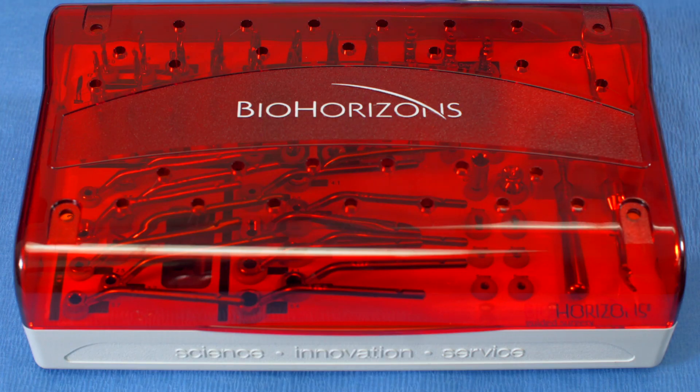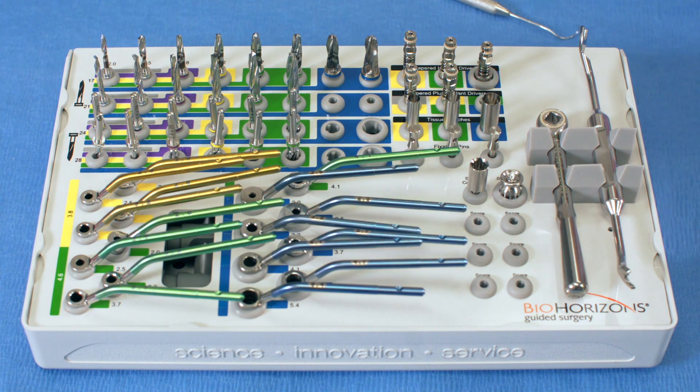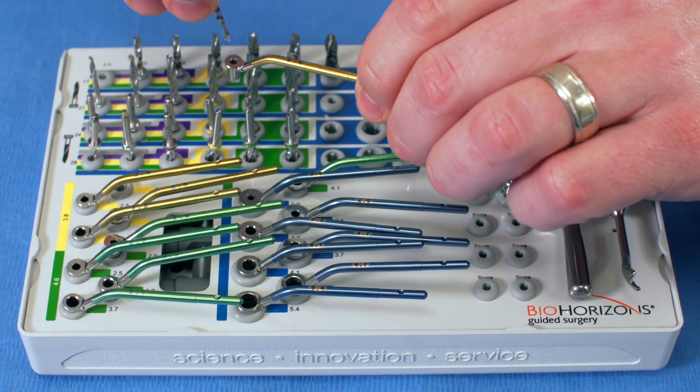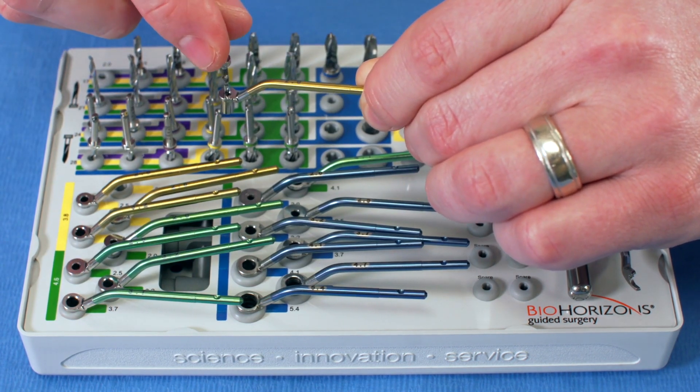Now we're going to review the Tapered HD guided surgery kit. It comes in the same type of autoclavable box with a removable lid. The difference with this drill system is it's guided — meaning you can place your drills and implants through a surgery guide. It's a key system, where guides move you through different implant drills using that key. The kit still includes 2.0 and 2.5 initial osteotomy drills, and the same 2.8, 3.2, 3.7, 4.1, 4.7, and 5.4 drills — but with the guided kit you insert a key into the implant guide sleeve and perform your drilling through that key system.